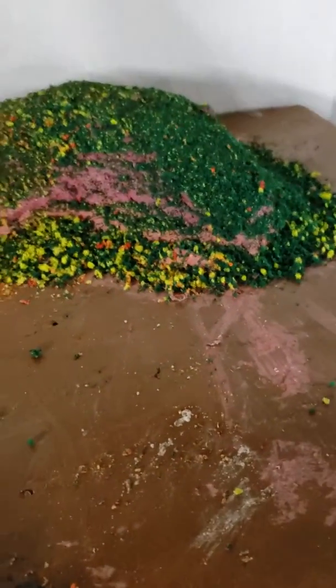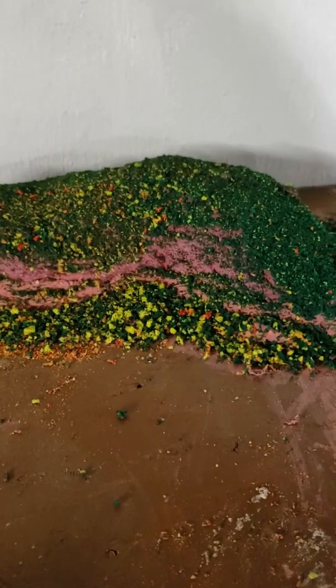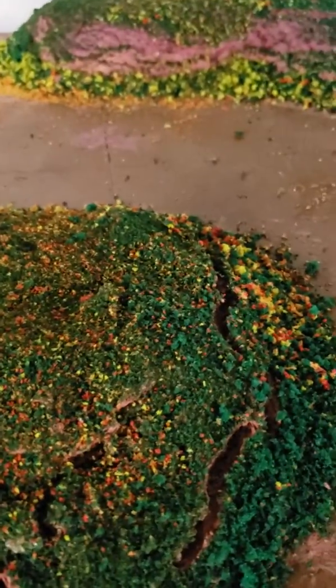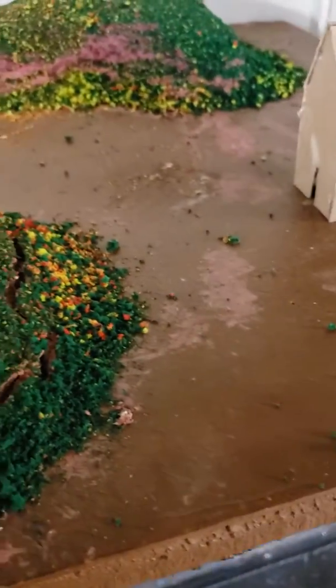Once again, for the flowers I got light green, orange, and red Woodland Scenics stuff, mixed them together, and I sprinkled them on. For the bushes, I bought them, and for the green stuff I used powder — green Scenic stuff.